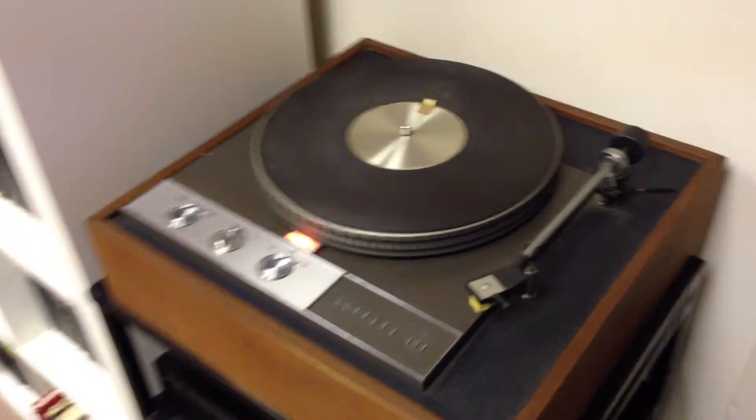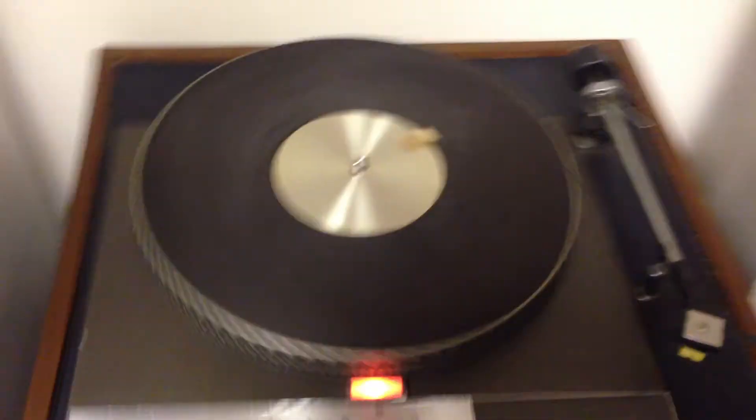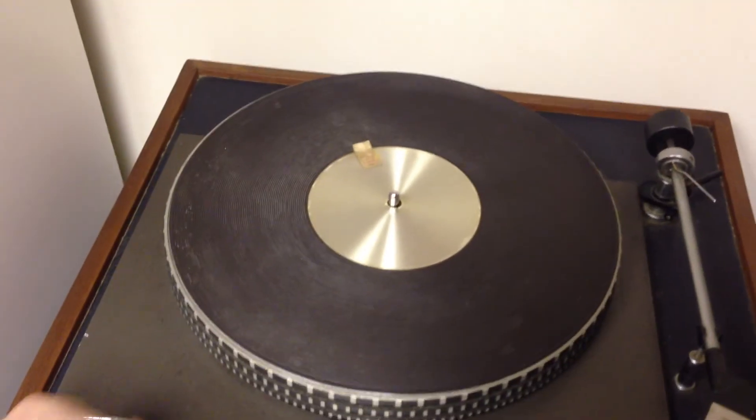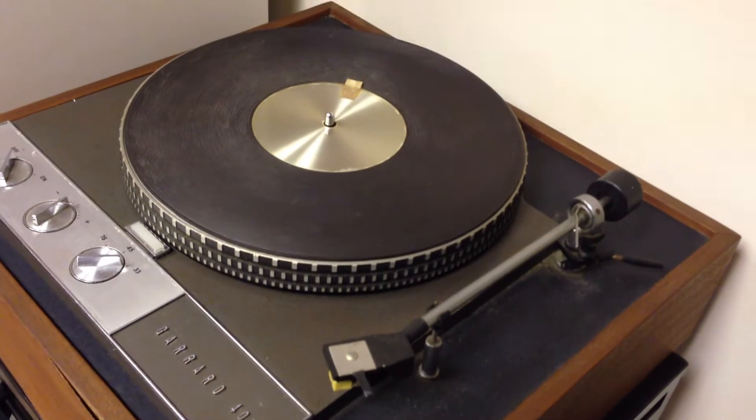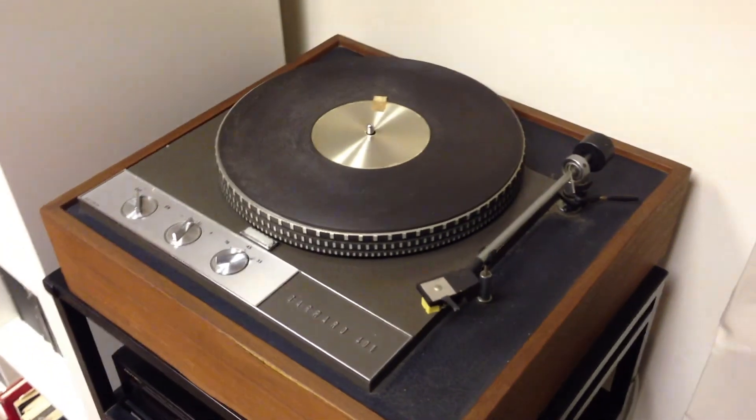Decent 401, working as it should. The brake is quite fast. The arm on this one is included but is non-functional — well, it probably does work but the anti-skate has been broken off. It's an old Connoisseur SA-U1 or 2 I think. Not a bad example.